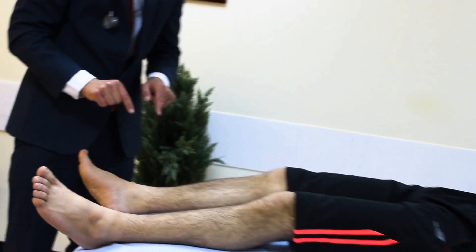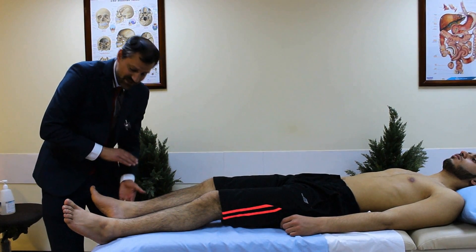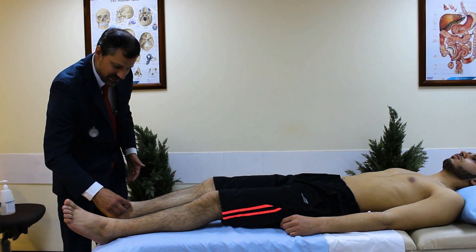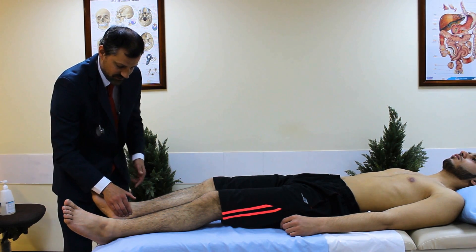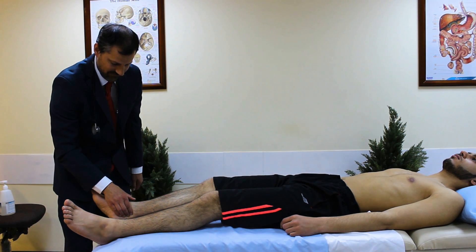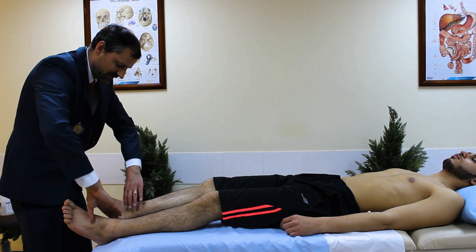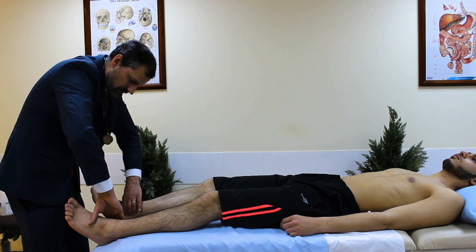Now the posterior tibialis. Remember it's on the medial aspect, not the lateral. This is the medial malleolus — the bony prominence — and the pulse is posterior and about 2–3 cm below the medial malleolus. Feel with three fingers; you can do both sides simultaneously to compare.